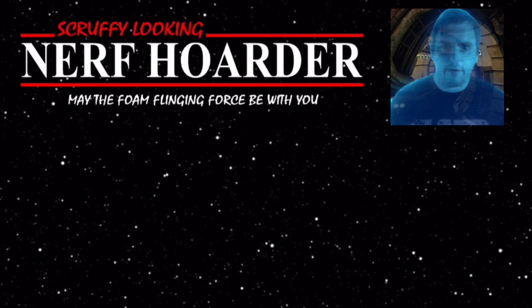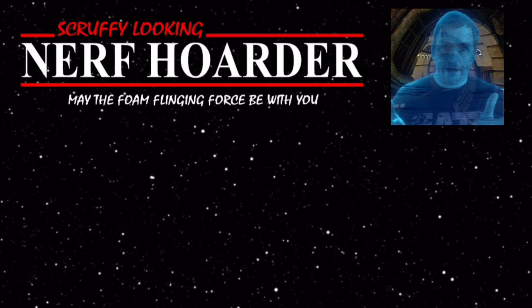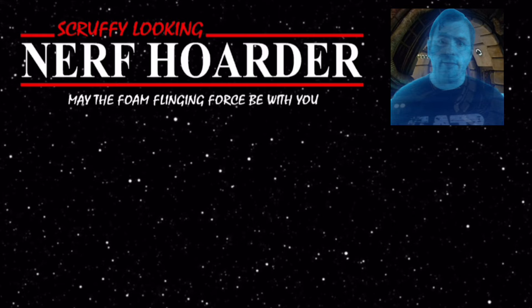Greetings accepted. As a token of my goodwill, I present to you these two videos — both are about Star Wars weapons that will serve you well. Until next time, may the foam-flinging force be with you.